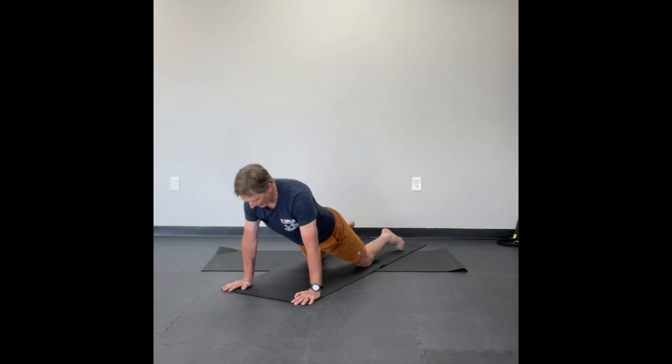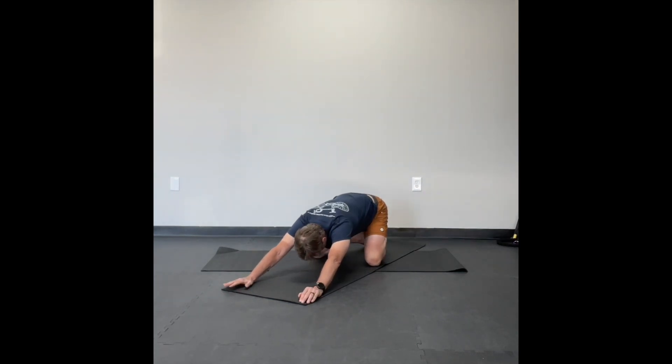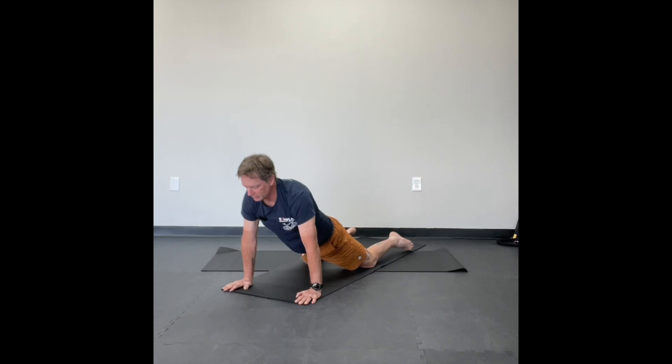Inhale, come back. Exhale, push back to your child pose. This is the last time we'll be in child pose. Inhale, push your hips back. Exhale, roll yourself forward into the cobra.